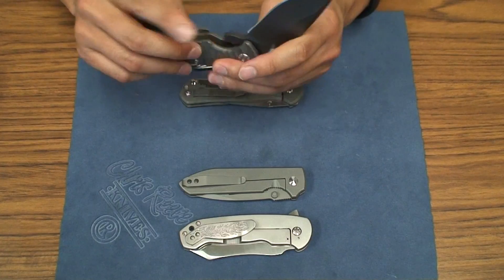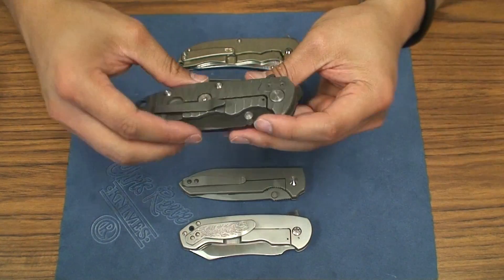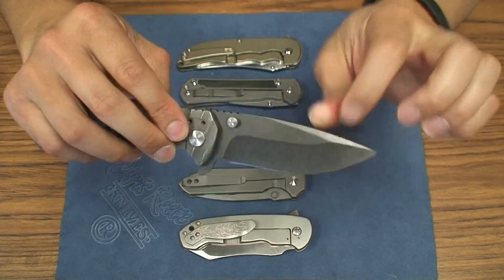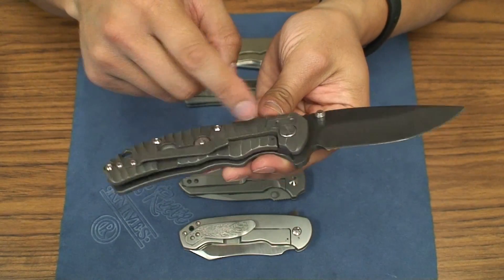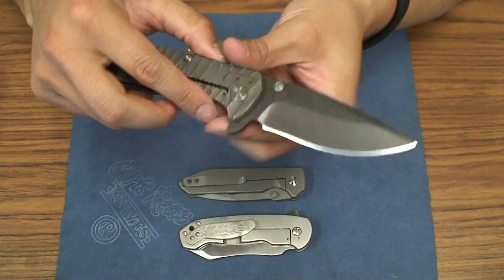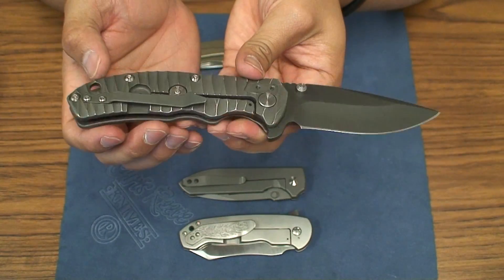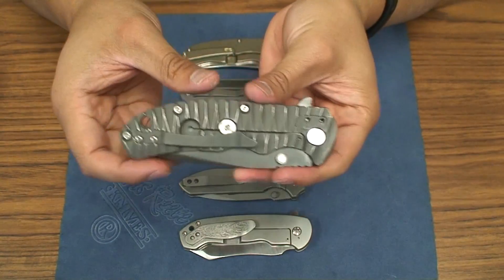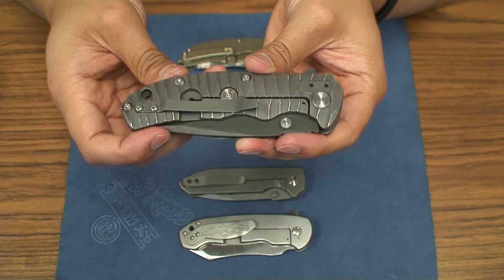When I got this knife from a trade, there were some issues with it. One was the flipping, and then there was quite a bit of side to side play. And then the screws on the tip down side stripped. So I contacted Tim — this was right before the East Coast Custom Knife show — and he was just very gracious about responding to all my emails, despite him being incredibly busy finishing up all his knives for the show.